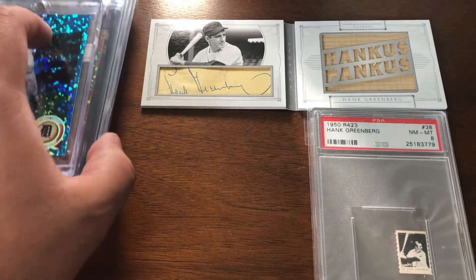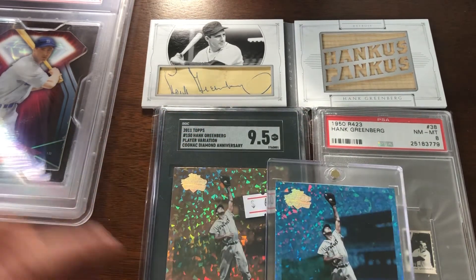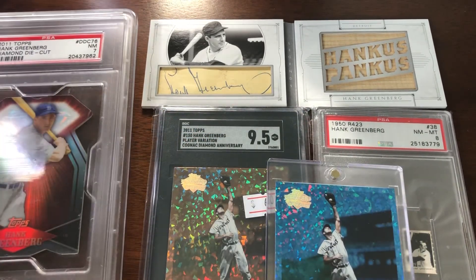I was very happy to get those — happy to add the modern pieces, at least these two. This one is an abomination of a slab, which happens, but overall a pretty solid Hank mail day: some new items, a slabbed version of something I had, great additions all around.